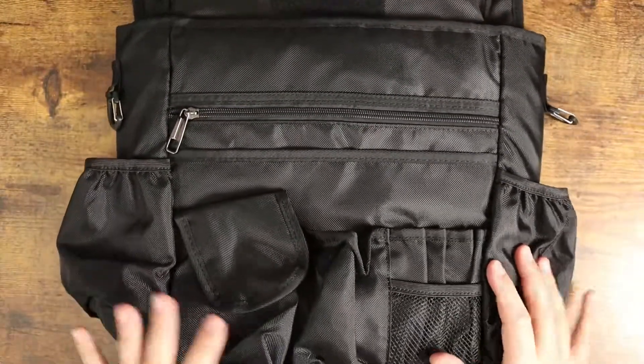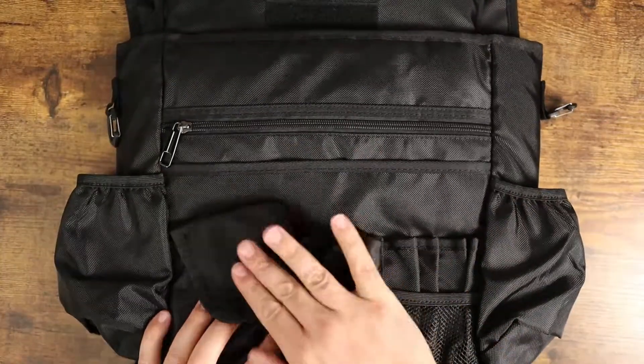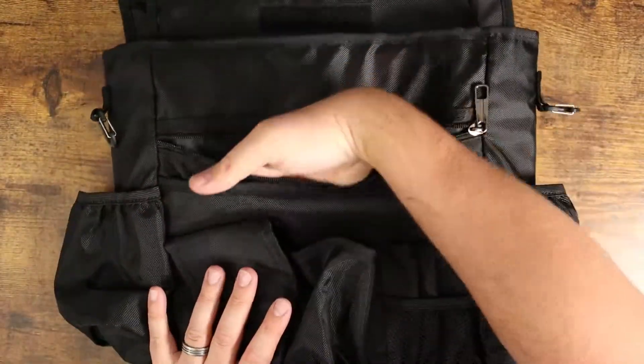So you've got some pen holders here, you've got some water holders here, you've got some extra covered little compartments here, and you've got two stretch water bottle holders right there. You've also got this zipper big zipper pouch right here on the front.